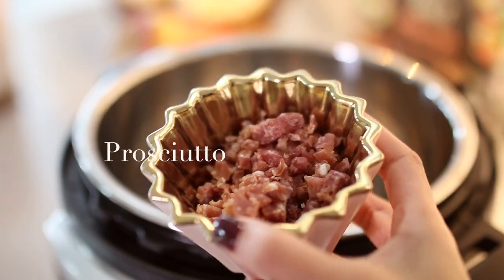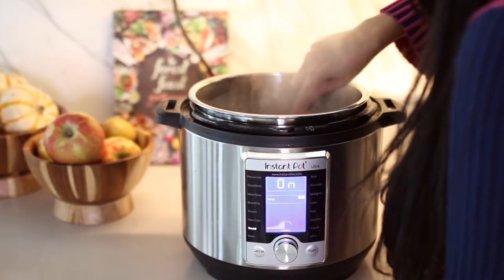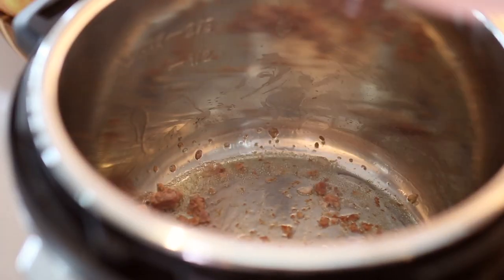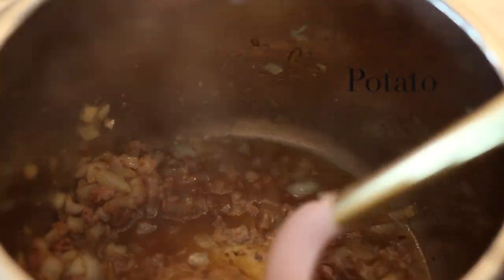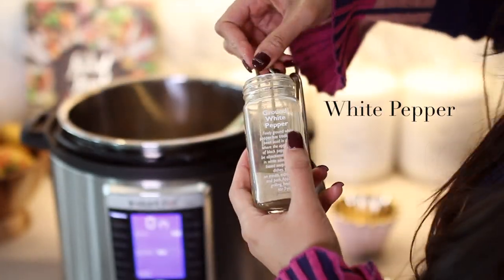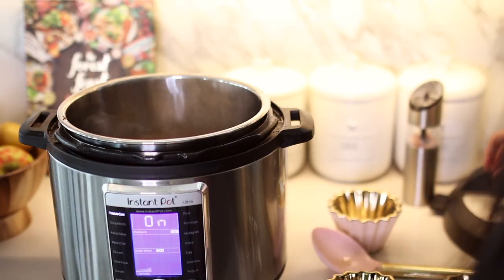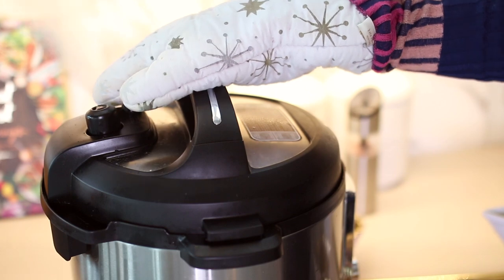To actually make the soup, we start in the instant pot on the sauté setting. You can use either prosciutto or pancetta — I am using prosciutto in this video, but I actually prefer the way pancetta tastes, so it's up to you. Wait for that to release its own oils because we're going to use those oils to sauté our onions until they're nice and translucent. We see that beautiful brown crust forming on the bottom of the pan, so we deglaze that with some chicken bone broth. Now we add our potatoes and sweet potatoes along with the rest of the chicken bone broth and seasonings: sea salt, white pepper, a tiny bit of cayenne pepper, and a sprinkle of cinnamon. We pressure cook that for six minutes on high and do a quick release once the six minutes are up.